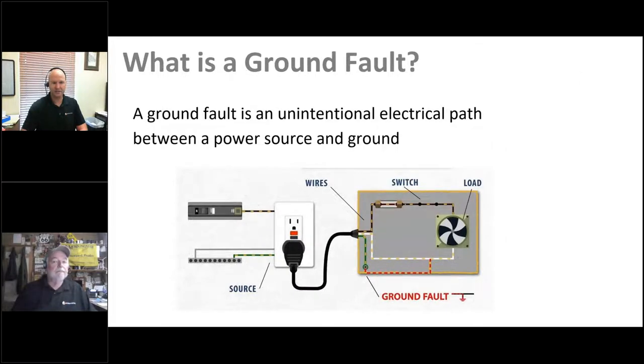Moving on to ground faults: a ground fault is basically an unintentional electrical path between a power source and ground. You can see in the diagram that there's an alternative path to ground from one of the conductors powering the load. That's what you don't want, because it allows a connection between the device and ground — through you or through sensitive equipment — which is probably going to ruin your day.